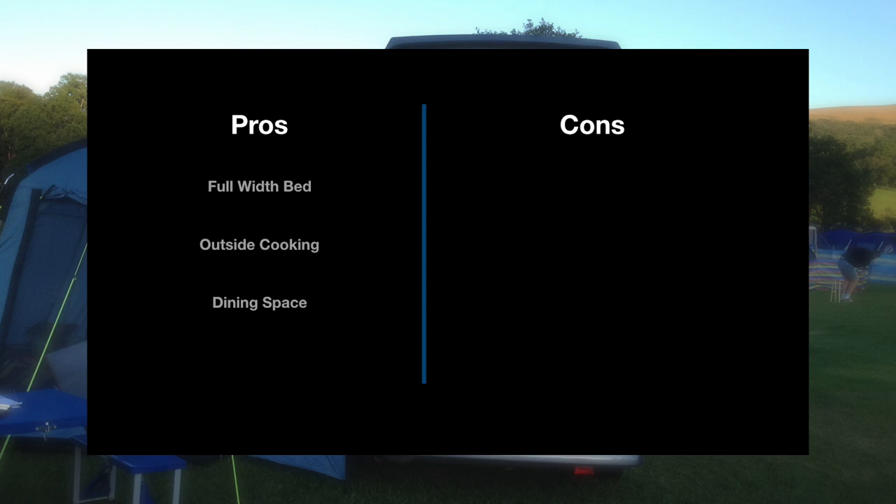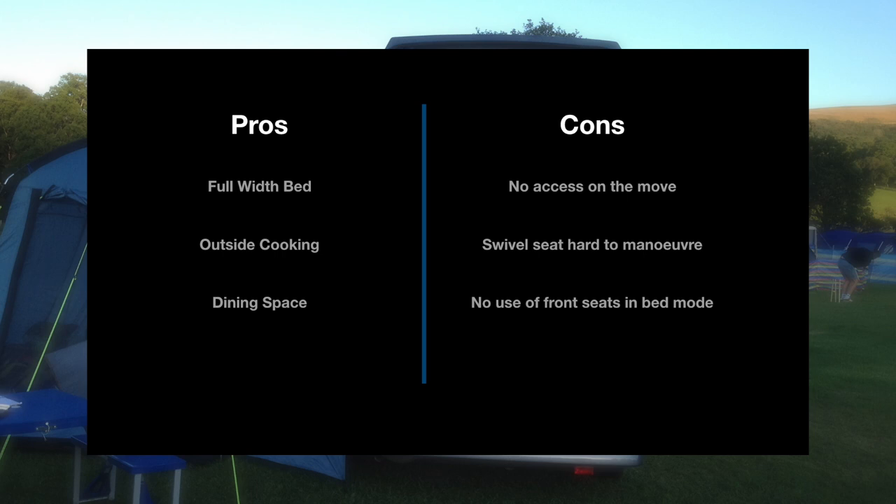Onto the cons: not being able to access the fridge whilst on the move, because you put all your camping gear in between the bench seats and the conversion, so you didn't have access to the cupboards or the cooker. The swivel seat — once you had all that camping gear in there you couldn't swivel it around; you had to take everything out first. And not being able to use the front seats when in bed mode — you couldn't change your shoes or anything like that.